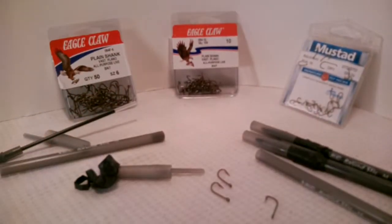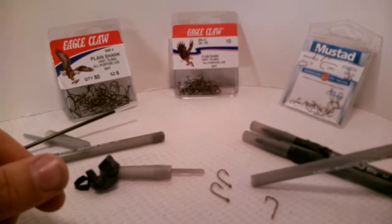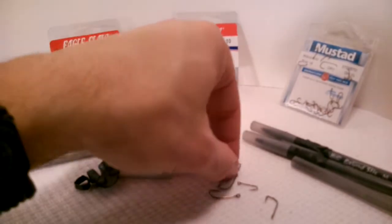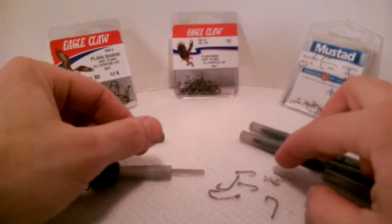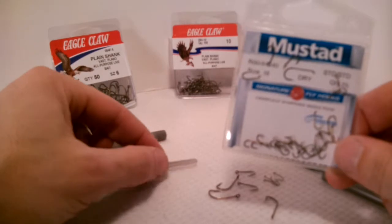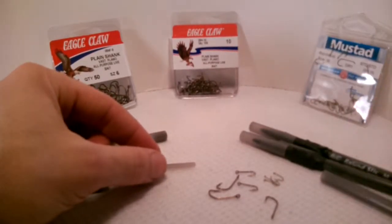Now inside the pen at the very bottom there are two Eagle Claw size 10 hooks and four tiny little Mustad size 16 dry fly hooks.